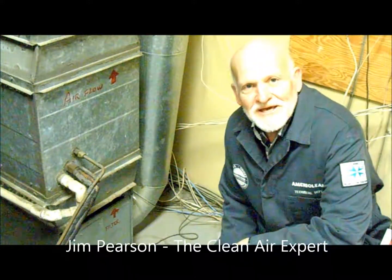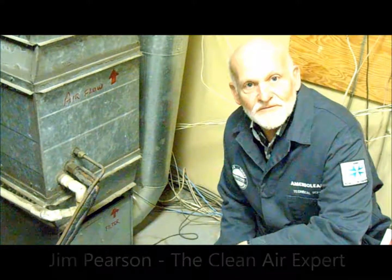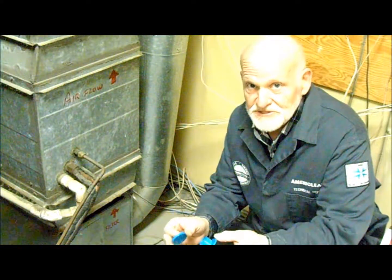Hi, everybody. Today, I wanted to share with you a really cool device that I think we all should have. This is a furnace filter whistle, and this little device tells us when our furnace filter needs to be changed.